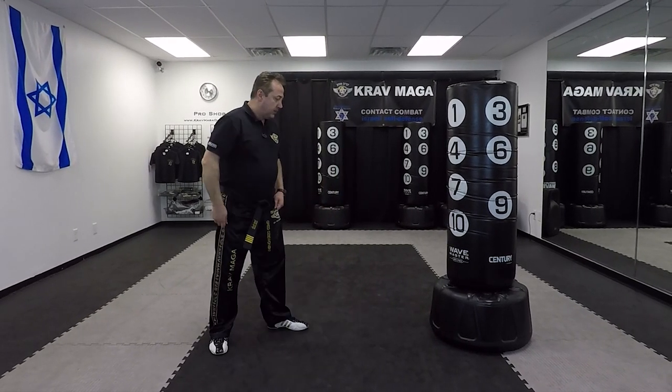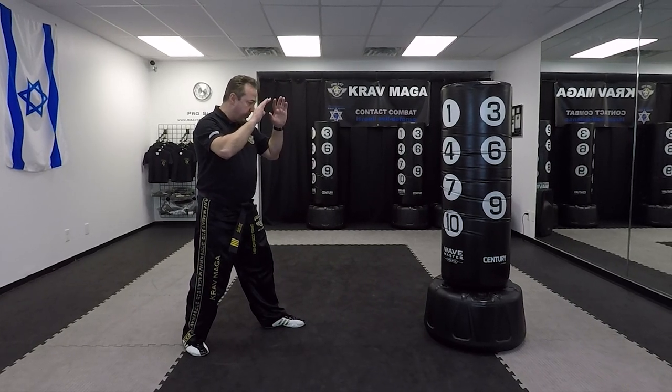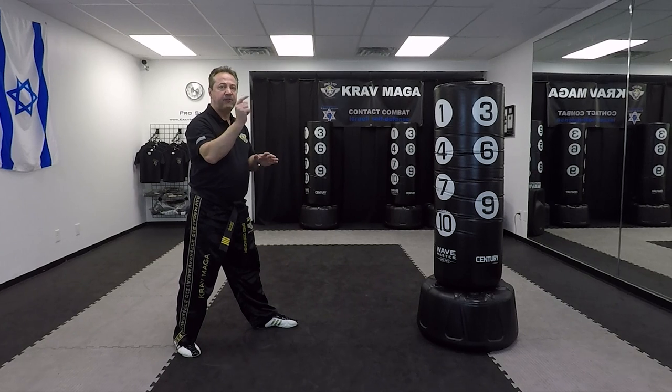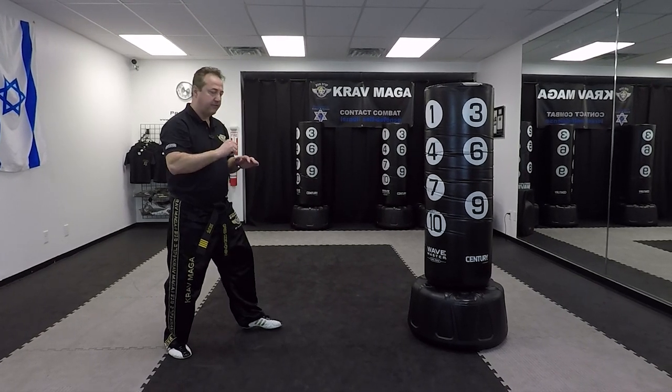I'm going to divide this kick into two parts when learning it. Number one, I'm going to bring my hands up and chamber and make half of the turn, and then kick and finish the second half of the turn.